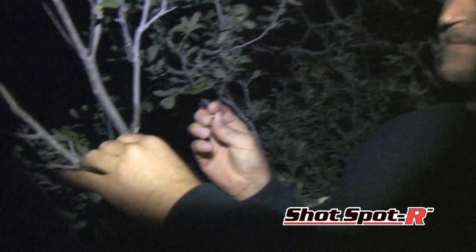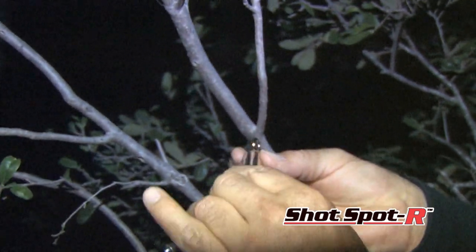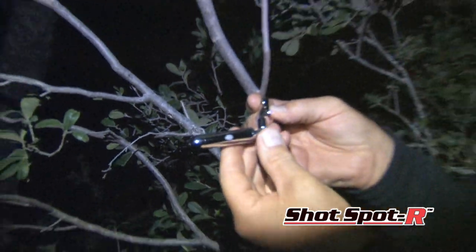There's also a little clip that comes with it. If you need to, you can screw it into the branch of a tree and clip it to that. It's a great product — it's called the Shot Spotter. Check it out.